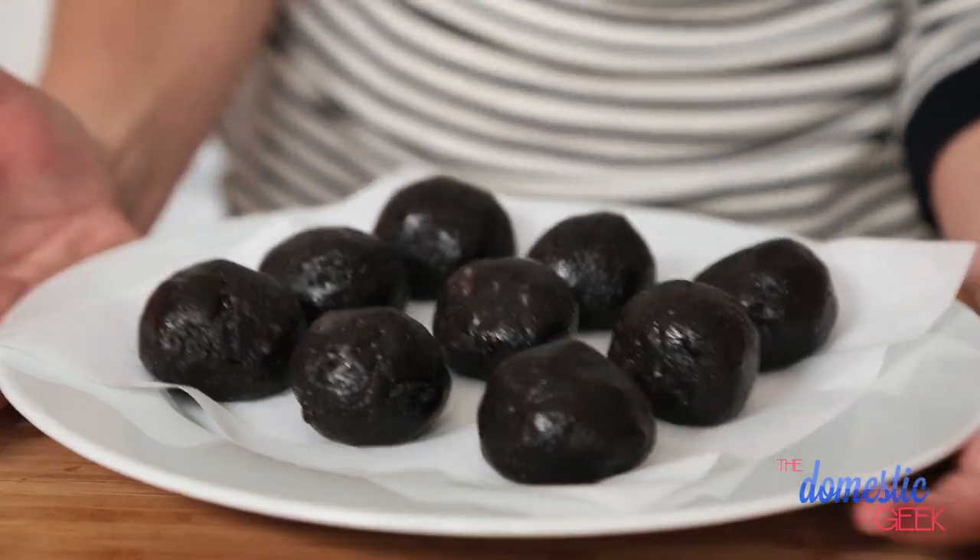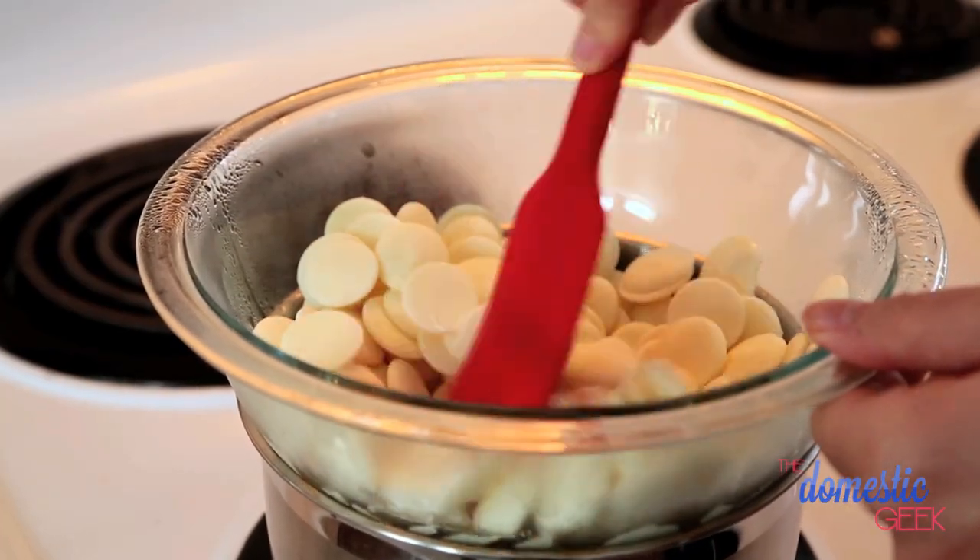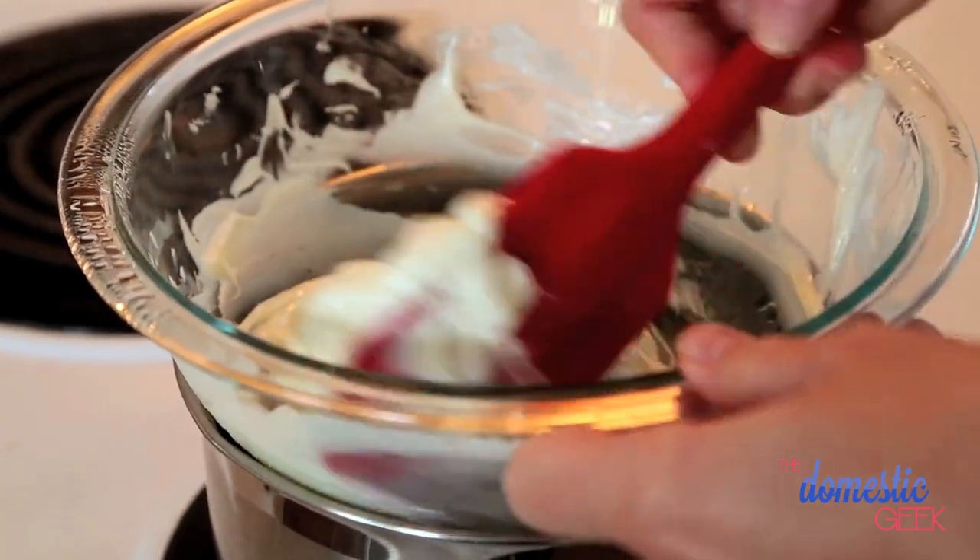Put those in the freezer for 20 to 30 minutes. While those guys are freezing, we're going to start melting our coating. I'm using these handy white chocolate baking melts. These are super simple to work with, which is excellent because chocolate can be a little bit fickle.